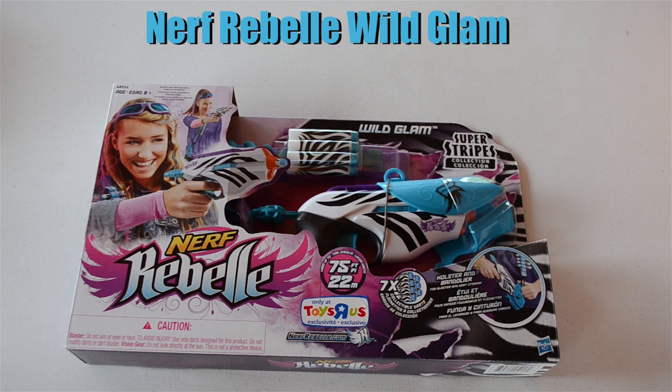Welcome back, today we've got another unboxing from the new Nerf Rebelle Super Stripes line — this is the brand new Wild Glam. I'm going to be doing an unboxing, but I won't be doing too much else on this just because it is basically a Pink Crush reshell. I believe this retails for $14.99 — bear with me, it might be $19.99. It is kind of a kit; the blaster comes with a lot of accessories.